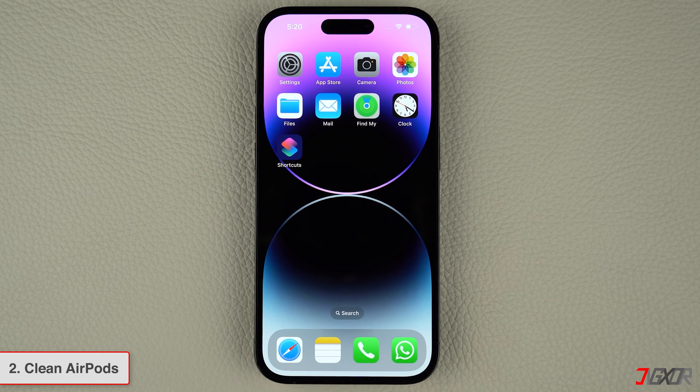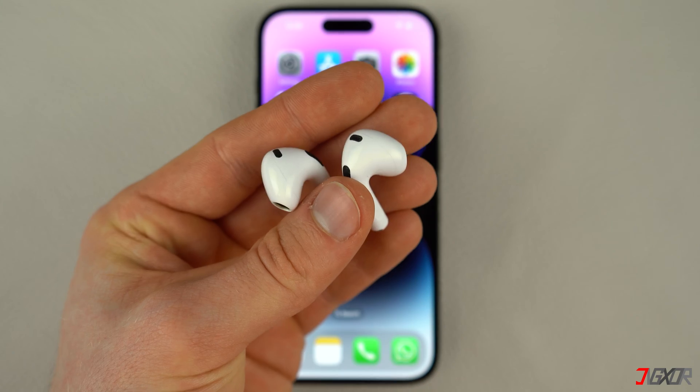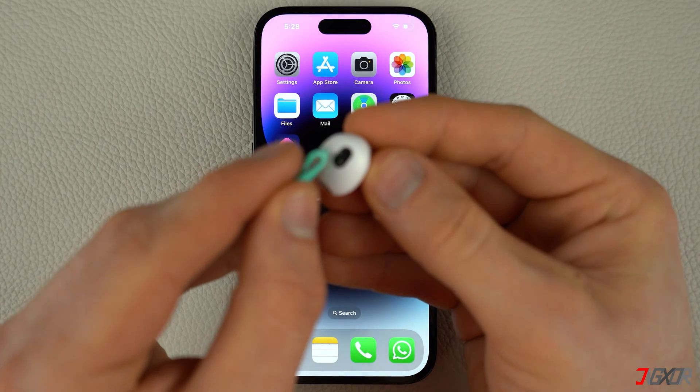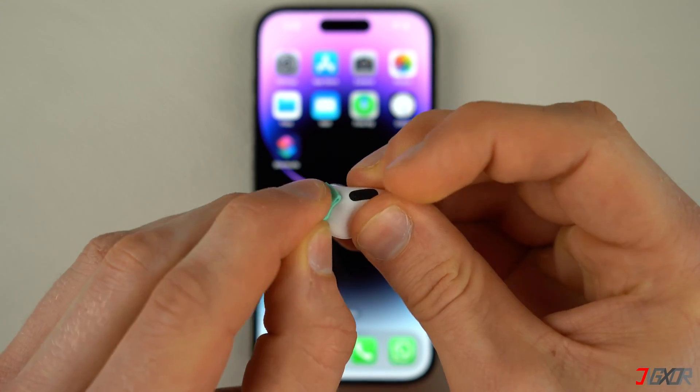As you continue to use your AirPods, it's normal for them to collect dirt and debris, which may block the AirPods sound and sensors. To avoid such problems, it's important to clean your AirPods regularly. I recommend using a cleaning clay, which can effectively eliminate any dirt gathered in the tiny crevices of your AirPods.